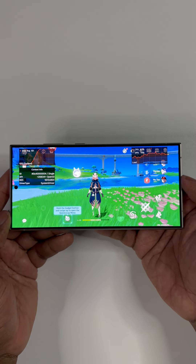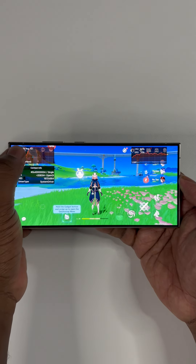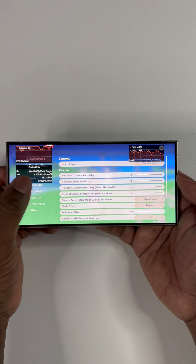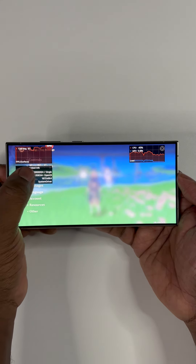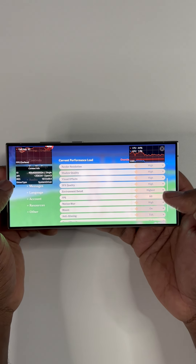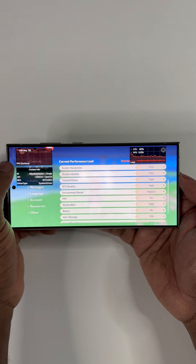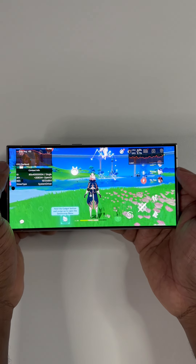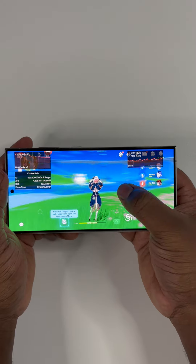I'll try to make this short, but if you remember just about three years ago with the S21 Ultra, Golden Reviewer found out Samsung had modified their software so that PerfDog and a few others would actually misread the FPS while testing. Henceforth, to fix this issue, you'd had to enable GPU Watch to correct the external FPS softwares.